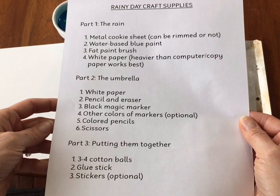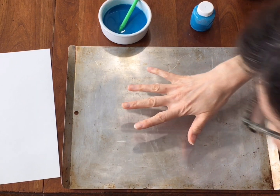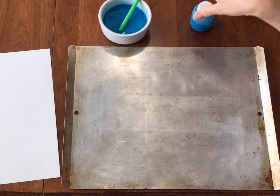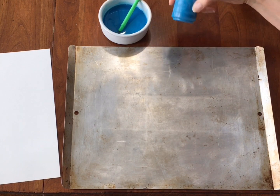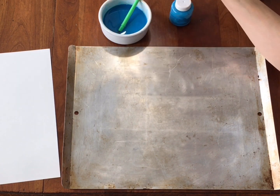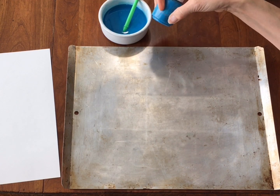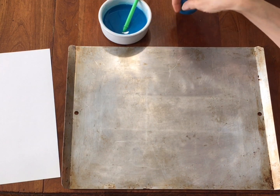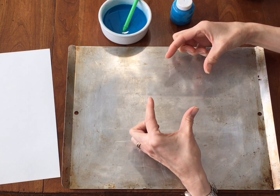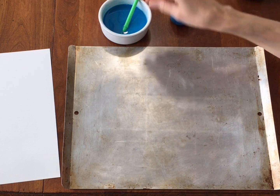Okay, so you can see I have my cookie sheet here. Here's my blue paint. Now I have this kind of paint that was just some liquid paint in a little jar, so I put some of it into a dish and added some more water so it wouldn't be so thick. If this is the kind of paint you have, you are going to want to do that. You don't want the paint super thick — you want it pretty watery. Maybe you have some watercolors that come in a pan, so you'll just have a dish of water that you would dip into.